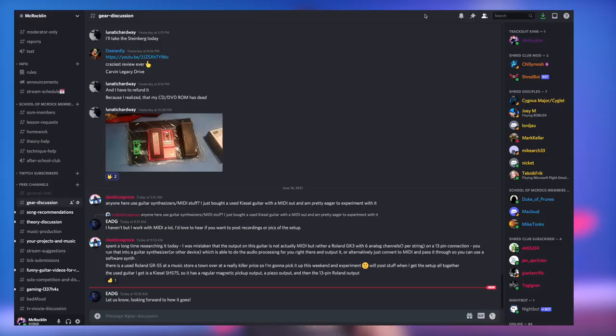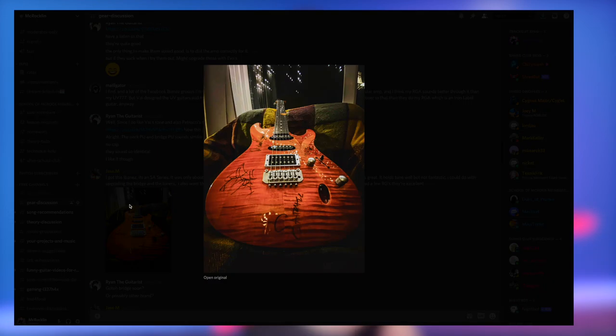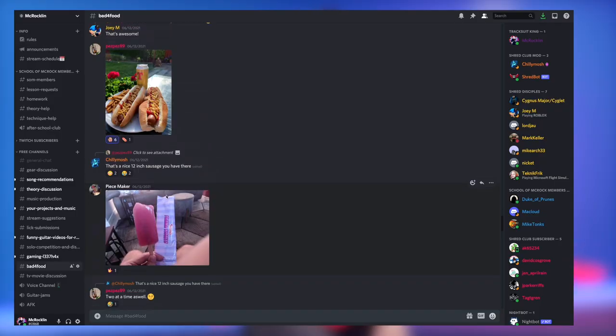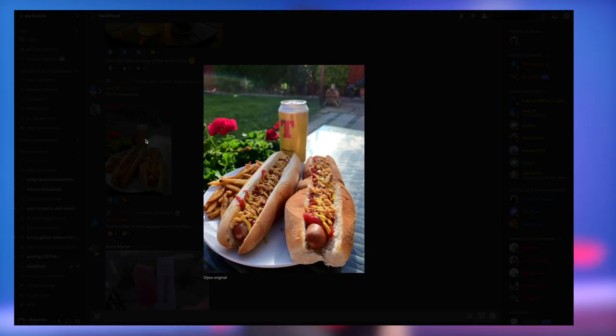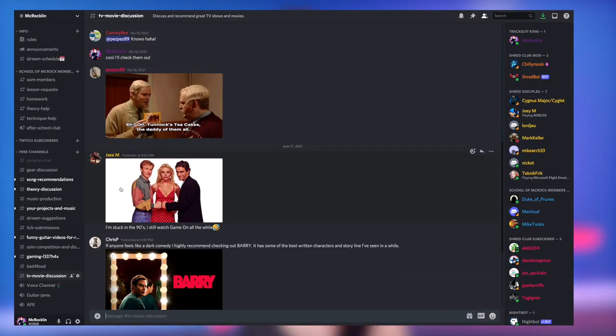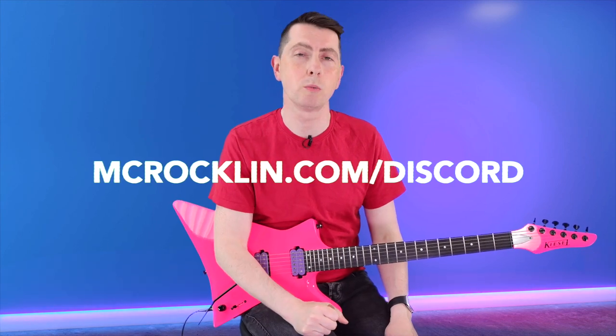Speaking of the members' feedback — don't forget you can also join the Discord, which is totally free and will be linked down below. Come hang with us — we've got an awesome guitar community that's come together. We've been discussing everything from very unhealthy but very tasty food right through to music theory to your favourite movies and so much more. Discord is down below, or you can go to mcrockland.com/discord and that will take you right there too.